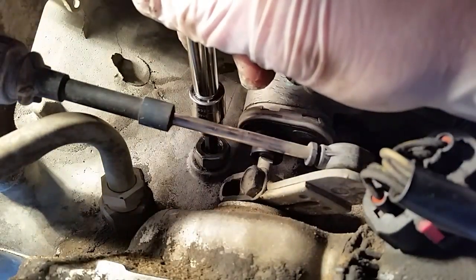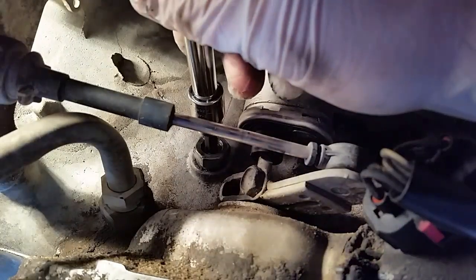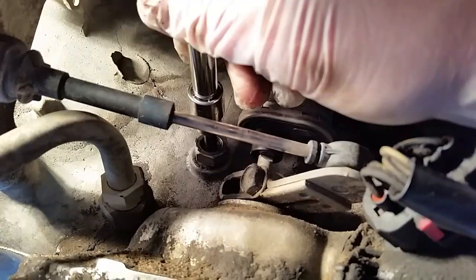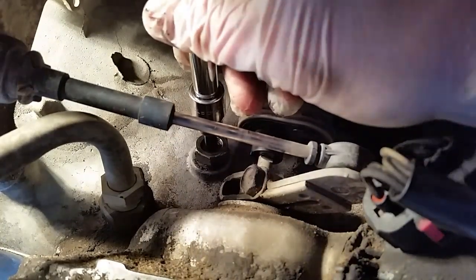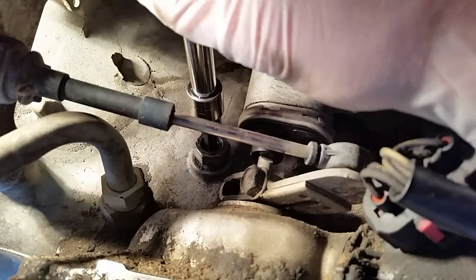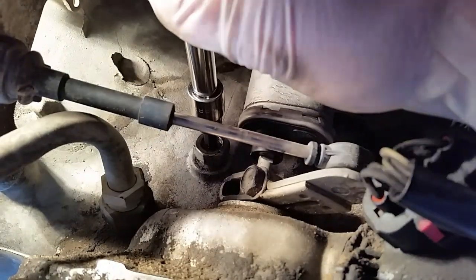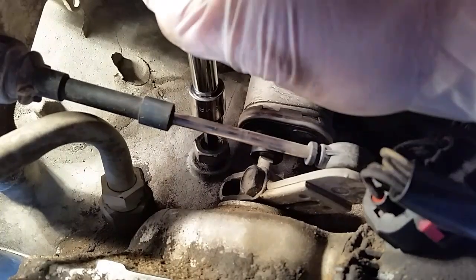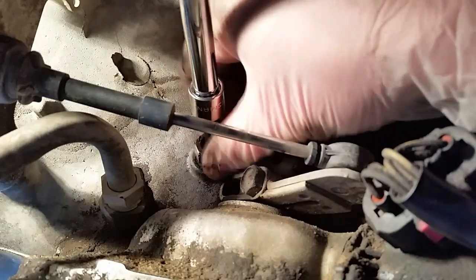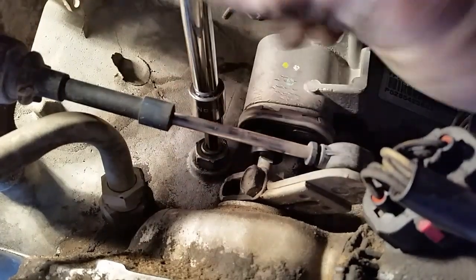Just find a mark on your socket and make one full revolution back in the opposite direction that you just did. So there's one — and there's three-quarters.